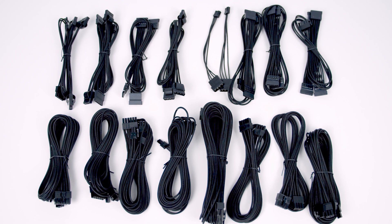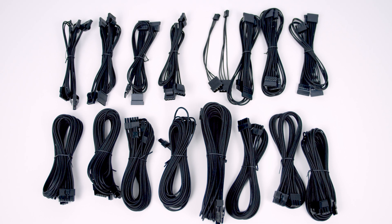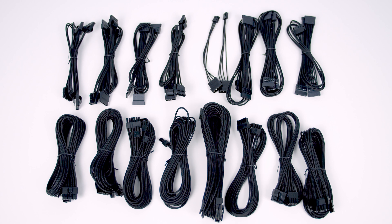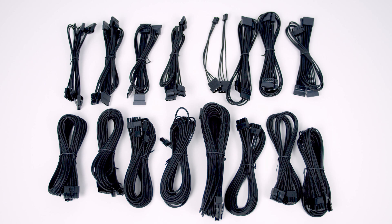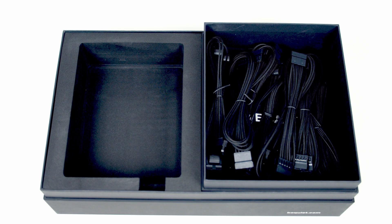Looking at the cables included: we've got a 24-pin cable, two 8-pin EPS cables (one of which splits into two 4-pin connectors), five dual 6-plus-2-pin PCIe connectors giving a total of 10 8-pin connectors, the overclocking key, and a range of SATA and Molex cables giving us a total of 16 SATA connectors and 8 Molex connectors.